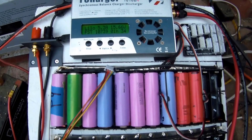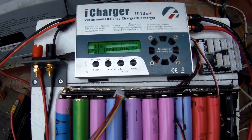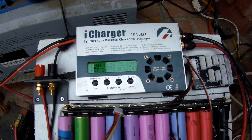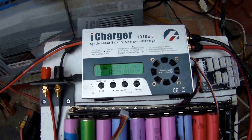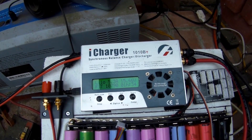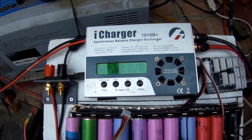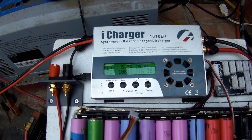This iCharger actually throttles back on the current when you get near the low voltage cutoff — it doesn't just run it into the ground and stop. It actually tries to stay above the low voltage, so it's almost like an MPPT charge controller: it backs off on the current to keep the voltage up. Pretty neat charger. If you have any questions, post up in the comment section below, and as always, thanks for watching.